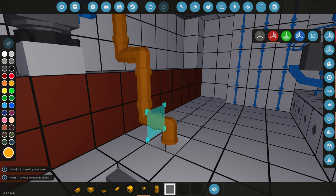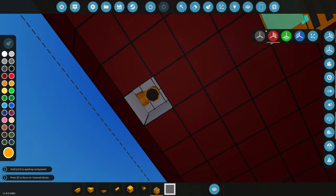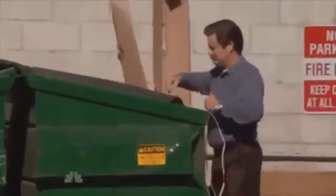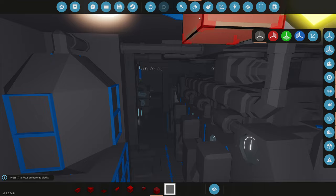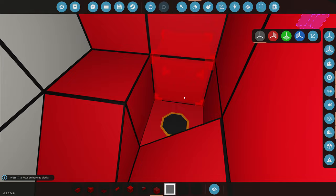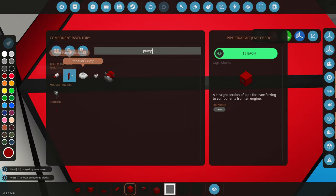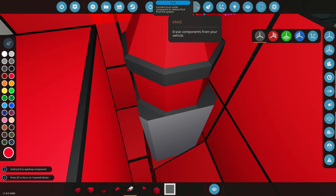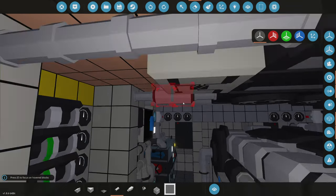We'll line this straight to the bottom of the boat and grab a fluid port to bring in the water. There we go — fluid port on the bottom. Now we need an actual pump, and the perfect place is inside this tank right here. We'll delete three blocks and put our pump there. This will pump the fire suppression straight into our fluid nozzles to spray on the engine.